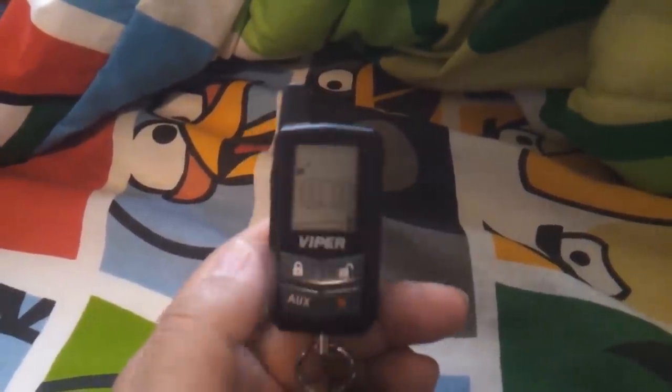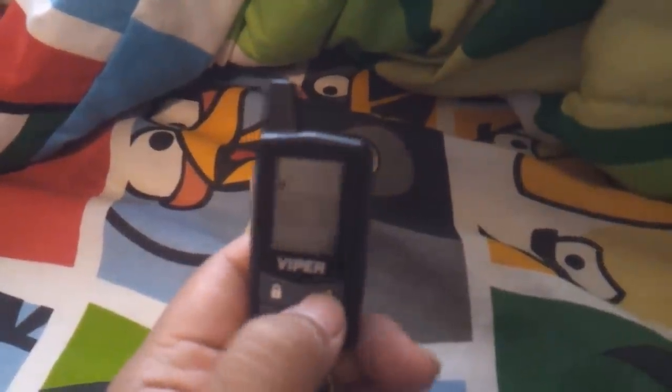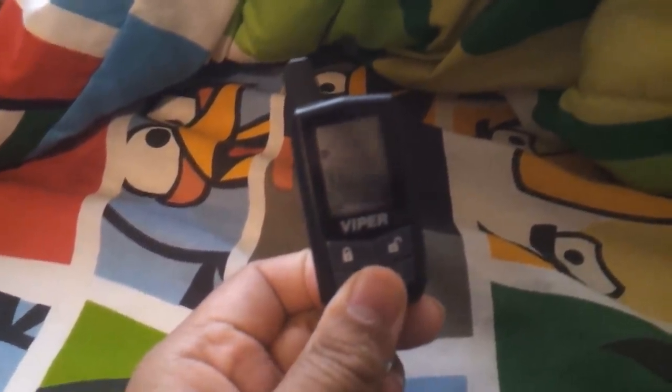When you first get the remote and you put the battery in, you realize that the light's not working. So what you do is you push this, hold on for a couple seconds until you hear a beep. Then you push the unlock to turn on the light.